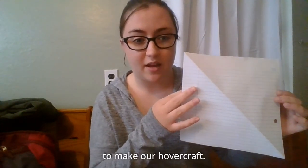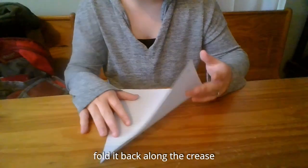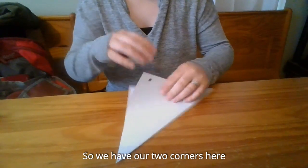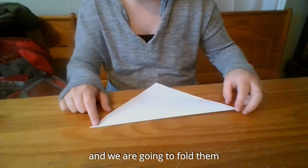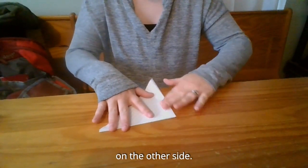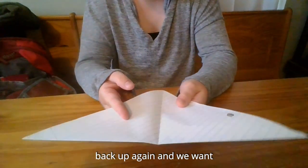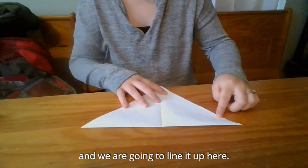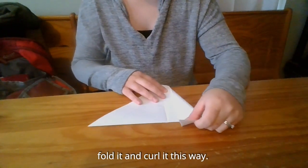Let's go over the steps of how to make our hovercraft. Once we have our square, we can fold it back along the crease that we just had, and we have this triangle — our two corners are meeting up on the side. Then the next step is we are going to take the two opposite corners and fold them together as well, so that they meet up on the other side. Then open it back up again and use this crease right in the middle. We are going to take this edge right here and line it up, kind of folding and curling it this way.